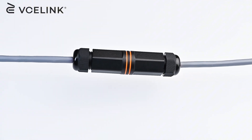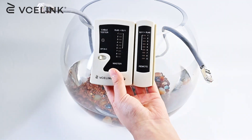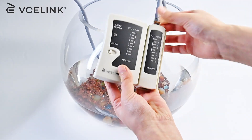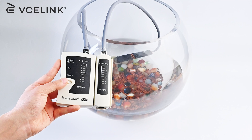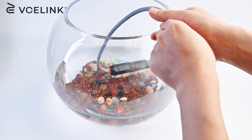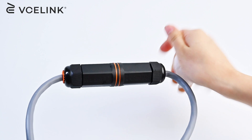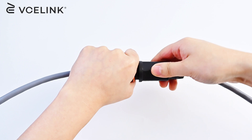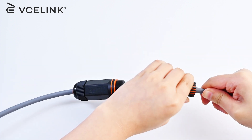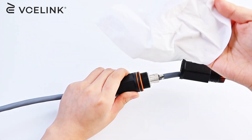Now let's test the cable. We're going to drop the coupler into some water to see how it performs. As you can see, it passed the test, and there is no water inside the coupler.